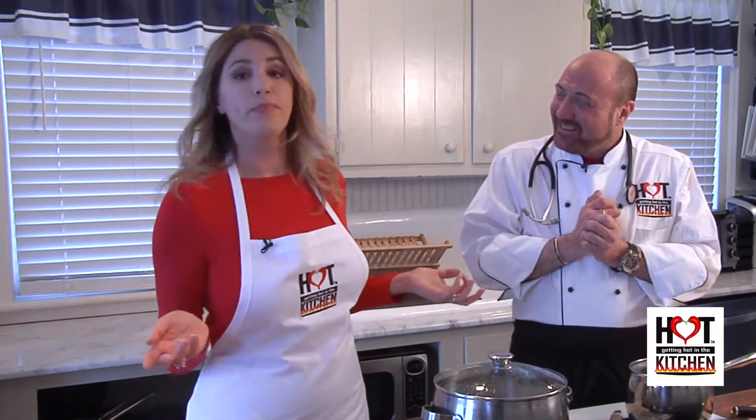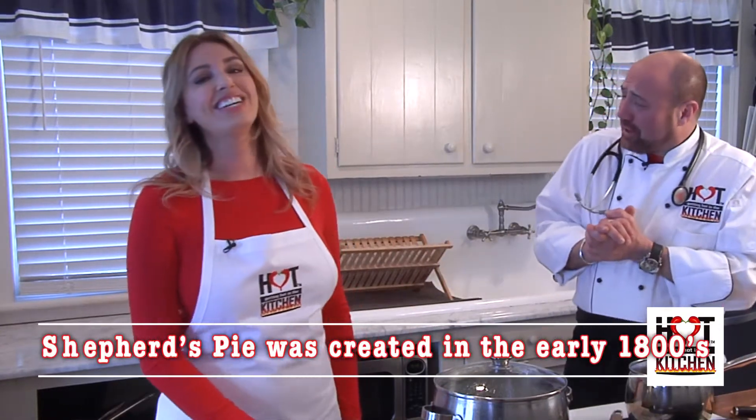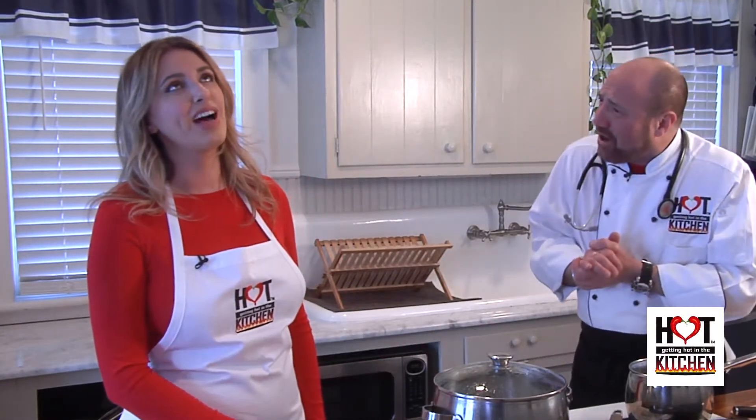A lot of people might not know what shepherd's pie is. Shepherd's pie actually originated in Ireland back in the 1800s. I used to eat shepherd's pie growing up in London so many years ago. He's blowing his terrible Irish accent again — I thought it was Brooklyn, not London. But I actually did used to eat shepherd's pie growing up in London.